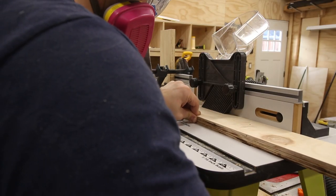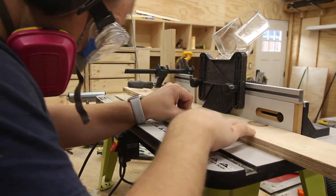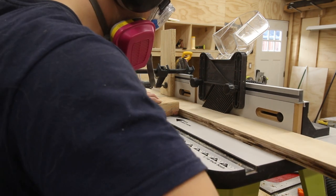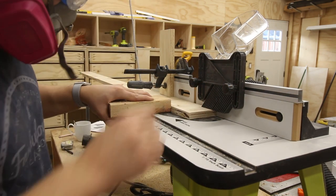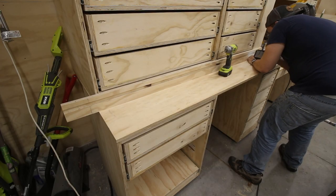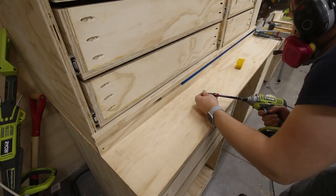With the upper cubbies complete, there were just a few other things to do before installing the drawer fronts. One of which was to route a dado in the front fence piece to hold a t-track that the stop block for the miter saw will sit in. The most common way of doing this is with a dado stack in a table saw, but I don't have a dado stack, so I did two offset passes on my router table, completing the depth in a few passes as well. After installing it, I secured the t-track in the channel with some screws.